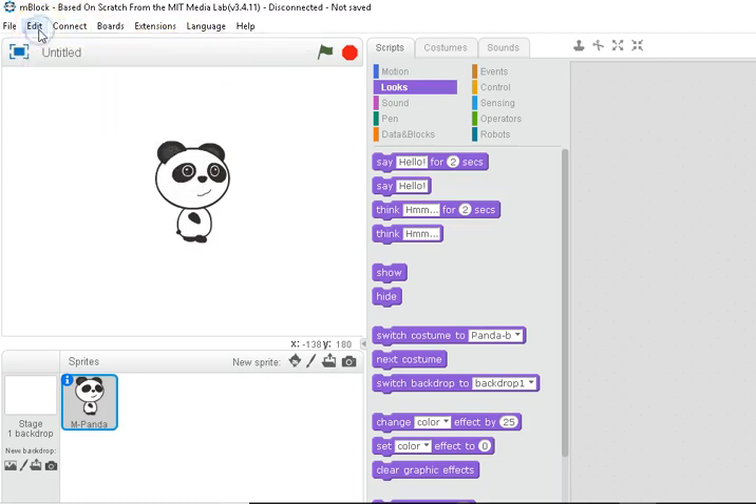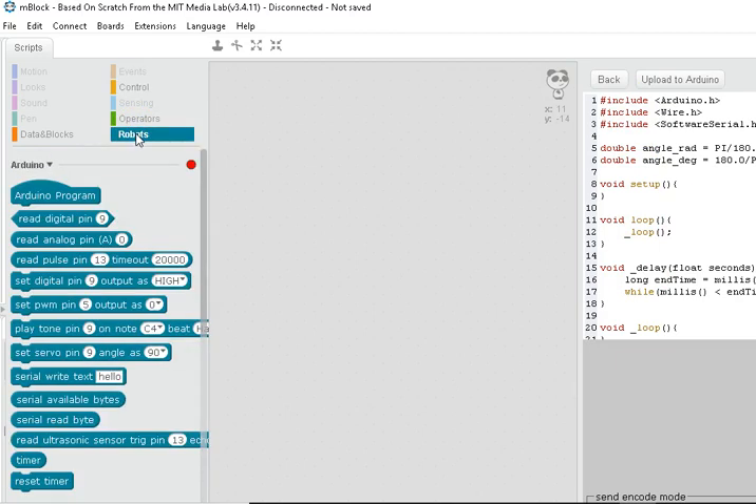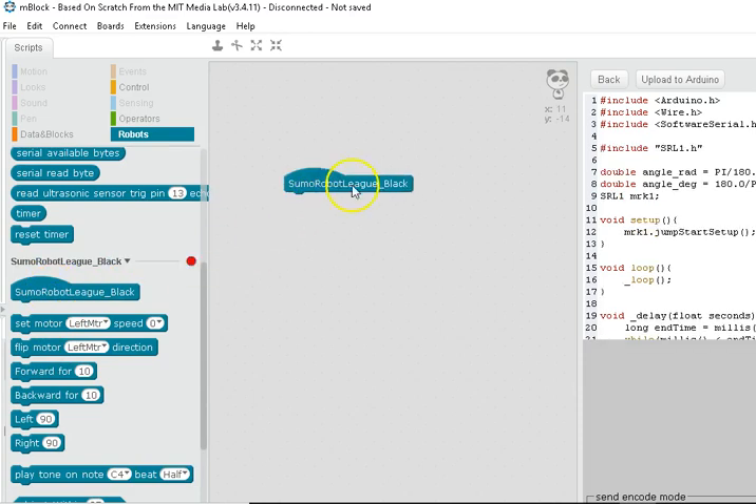Go to Edit and select Arduino mode, which opens up on the right showing actual Arduino code. The code specific to the Sumo Robot League kits is found under Robots. Arduino shows up first, but scroll down and use the Sumo Robot League header — that will include a library made specifically for the Sumo robot, initialize that library, and do all the pin setup from it.